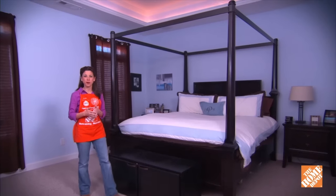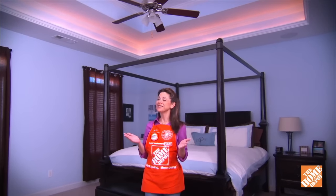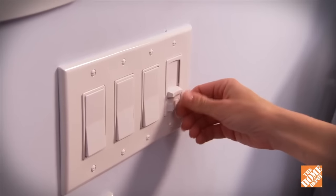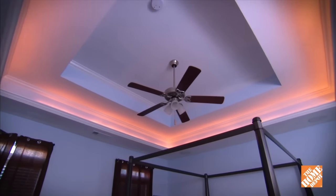If you're looking for a unique way to warm up one of the rooms in your home, here's a stunning idea: lighted crown molding. Lights installed behind crown molding cast a soft glow onto the wall and ceiling. Simply connect them to a dimmer switch and add just the right amount of ambience to any room.